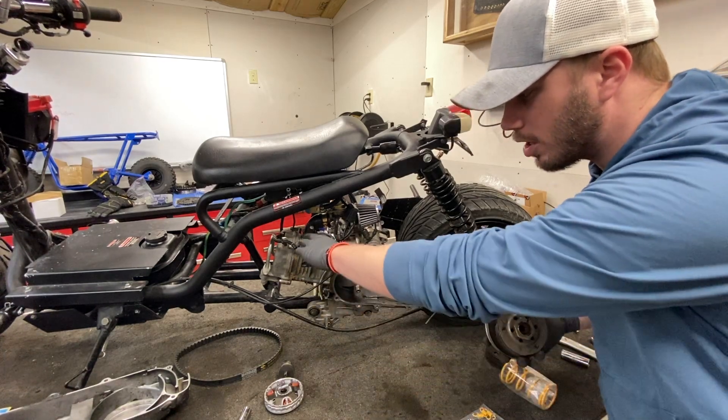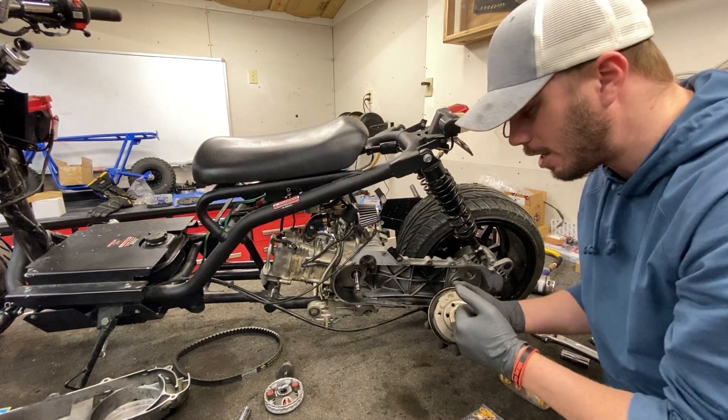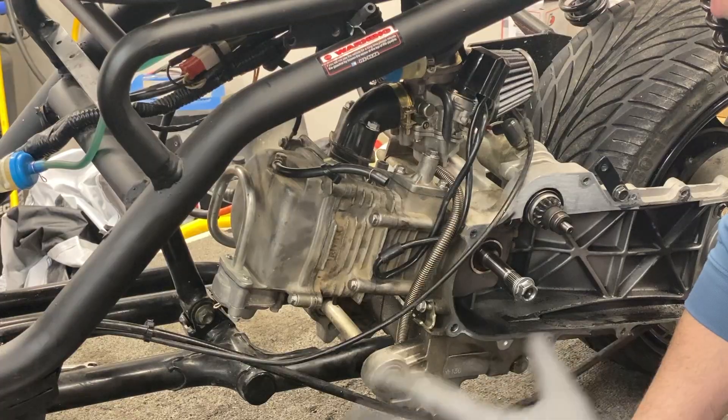We just ran into our first snag — I do not have a 39 millimeter socket. So we're going to pause on the clutch system for now and start tackling the top end. In the meantime I'm going to have Justin run to the hardware store to pick up that socket so we can finish this up.